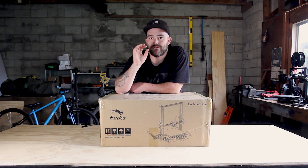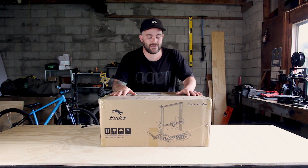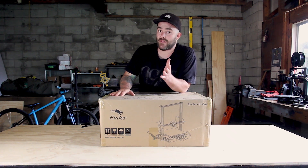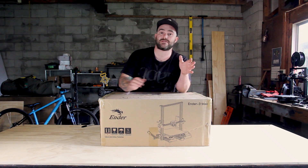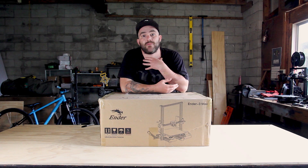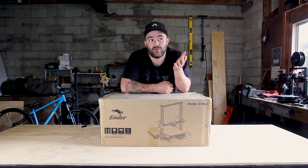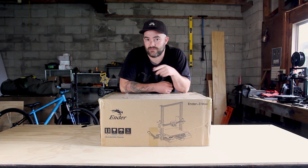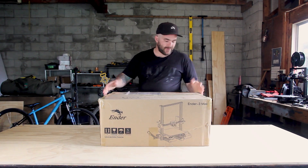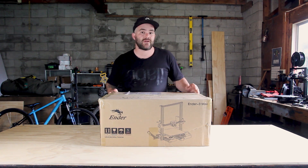Before we go anywhere near this, I have to make it absolutely clear that Creality sent me this 3D printer. It is a pre-production unit. All the opinions and actions that you see in this video are my own and in no way endorsed or sponsored by Creality. With that said, a big thanks to Creality for sending this to me.